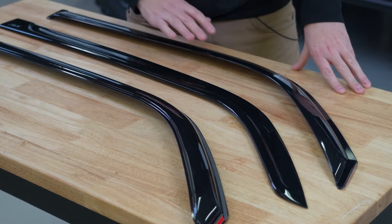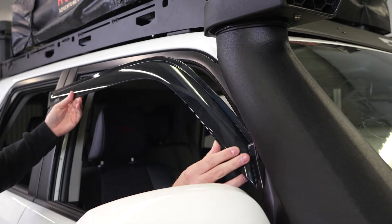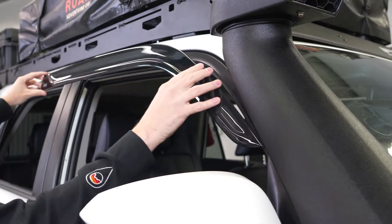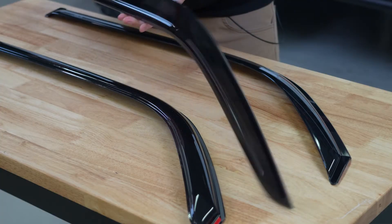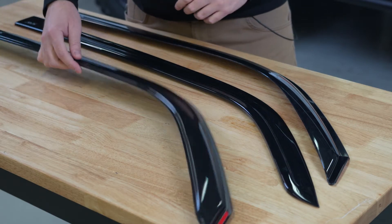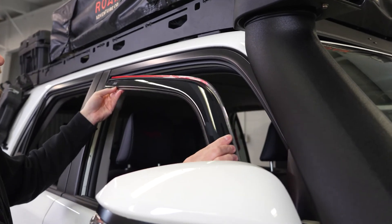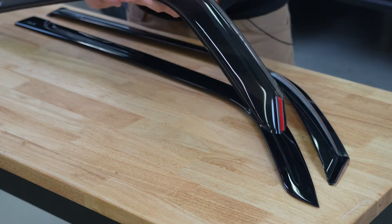The three styles we have here are the standard original design — this sticks on the outside of the vehicle. Then this is a little more of a stylish design, called their low profile. This also sticks to the outside of the vehicle using double-sided tape, but it looks a little fancier, a little more sporty. And then this is their in-channel design, which actually sits inside the window channel held up by double-sided tape.